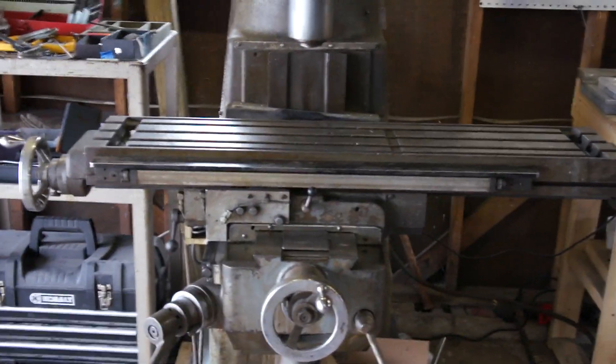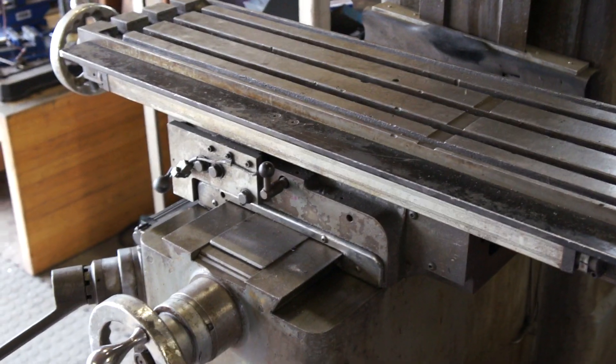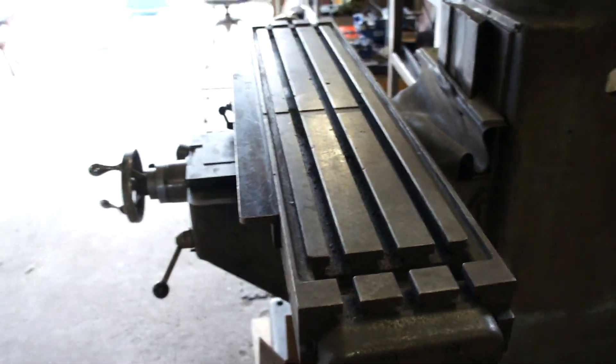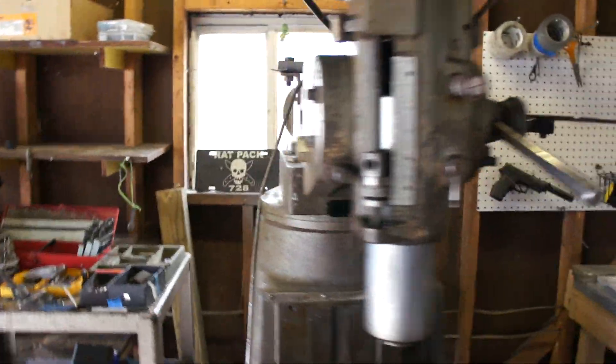This is basically a manual mill, which could be changed to have a computer controller to make it go automatic, but it's not like a CNC or anything. But this is more than enough of what I need here. This thing is awesome. I got a really good price on it, and this thing is a beast.